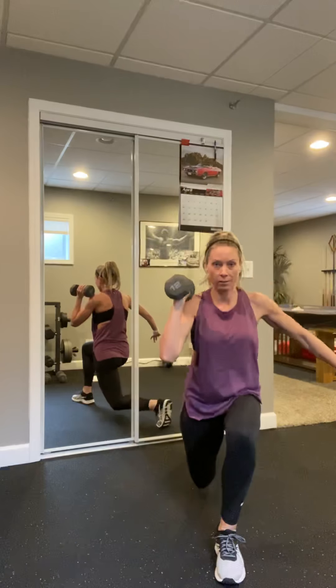Grab that weight — we have that curtsy with front raise. Roll the shoulders, pick a leg, let's go down. Going kind of fast — you slow it down if needed, shoulders away from the ears. Four, three, two, one. Set it down.